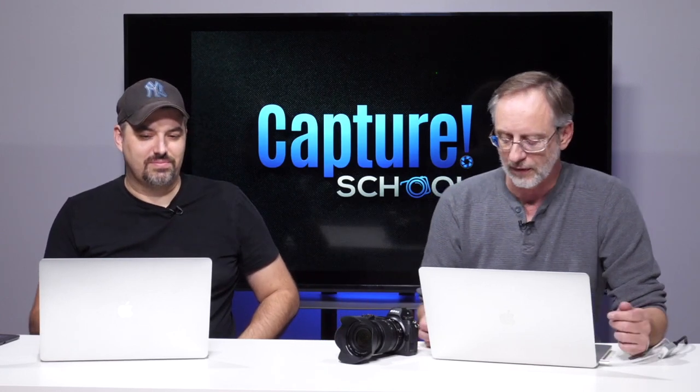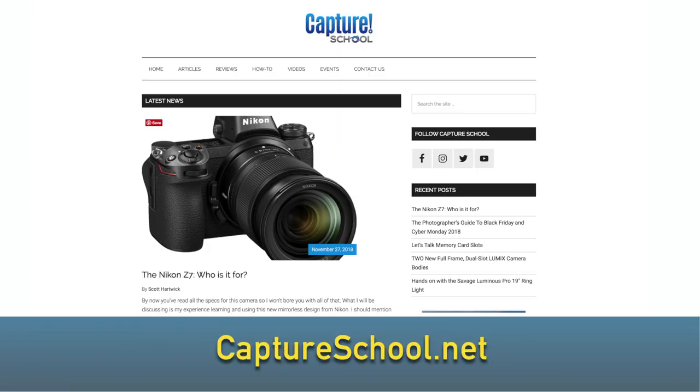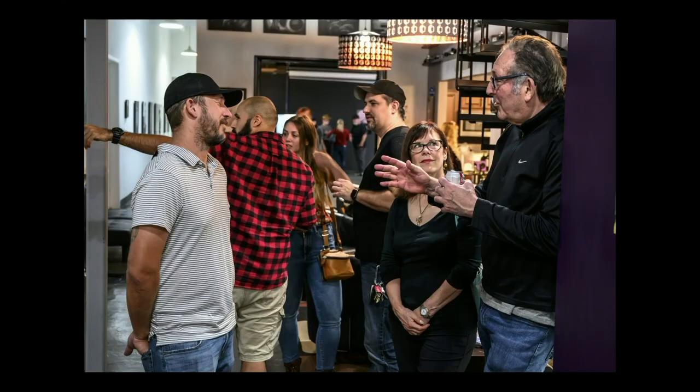Let's get into some of the stuff I did with it. I had it for a few days and then Parkway Studios had a First Friday gallery showing that I was exhibiting, so I brought the camera along. I actually wrote an article for the Capture School website about handing the camera to a lot of people and letting them squeeze off a few frames — you can read their impressions there. These shots were all done with the 24-70 at F4. Most were either 1600 or 3200 ISO, and I did no noise reduction on these photos — essentially straight out of the camera with a little sharpening.